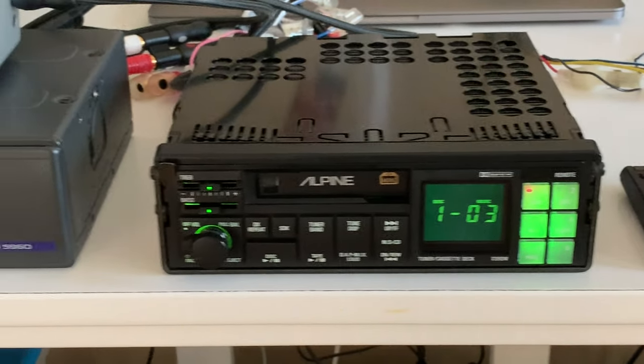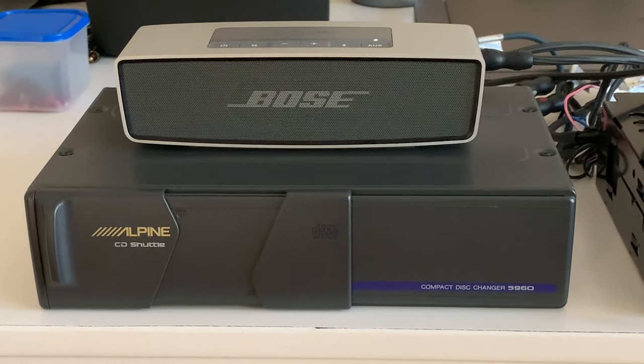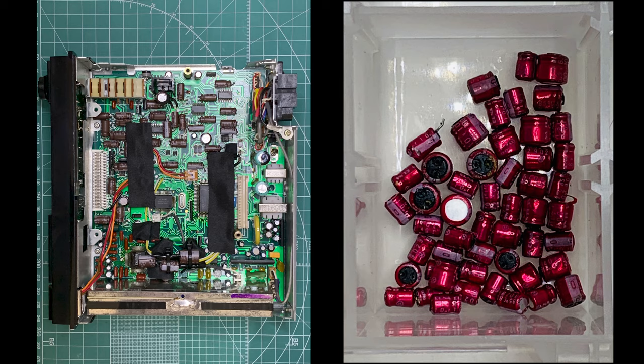The story starts with this deck. Upon receiving it and discovering that it had many issues, some googling revealed that these decks suffer from a condition known as red cap disease. Hmm, now what?